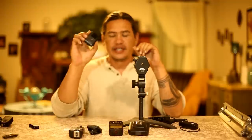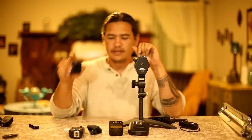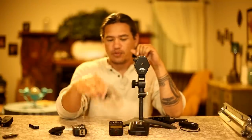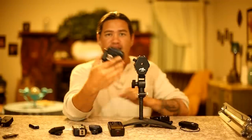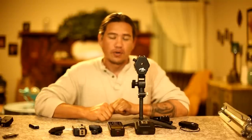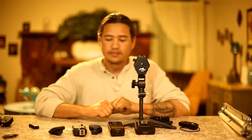Here we have the Godox RT-16, we have the FT-16 or the CL-TX, we have an Elinchrom Skyport, we have the YN622C-TX, we also have the YN622C, and we have the Cactus V6. Now every one of those are made by a different manufacturer — none of them have matching channels or frequencies.